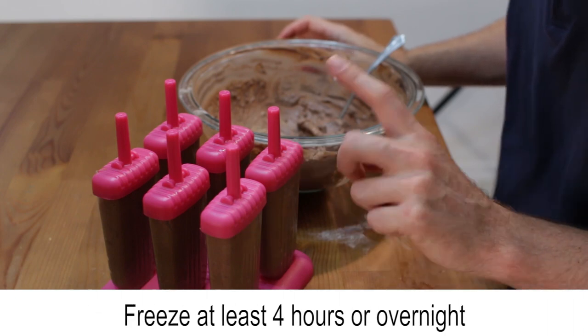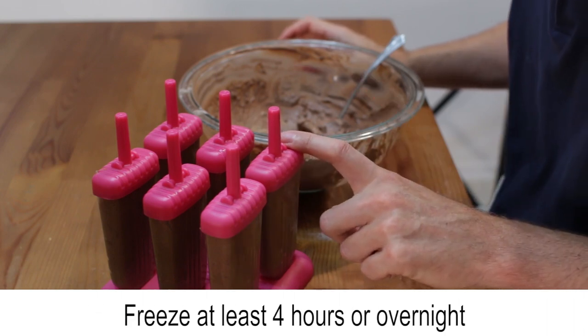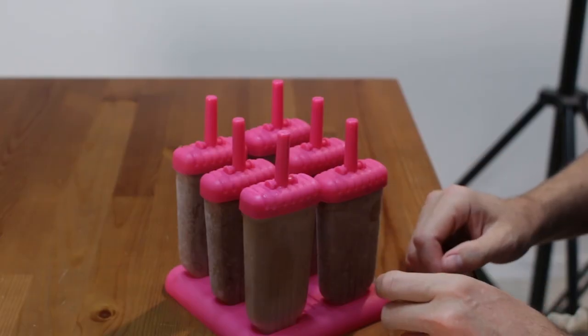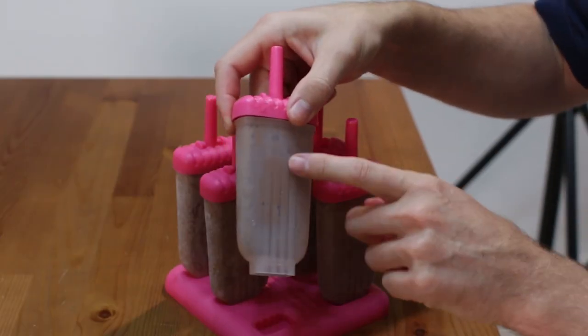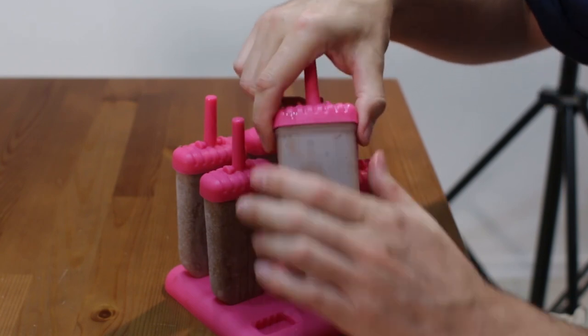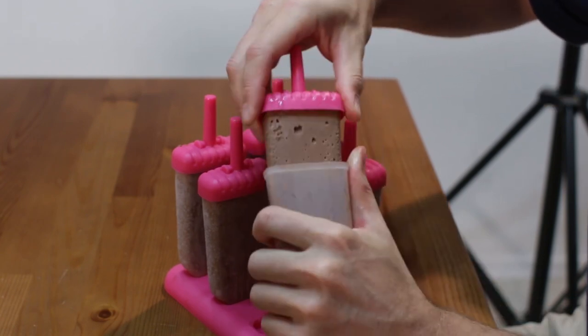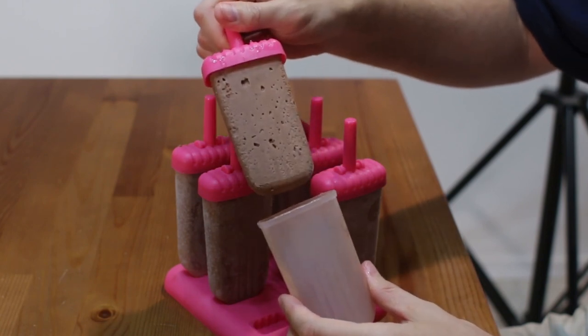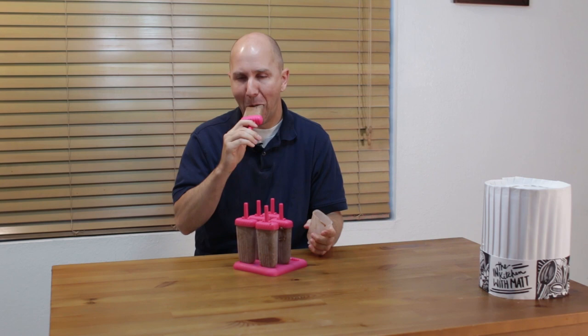Freeze at least 4 hours or even overnight before serving. Once ready, run some warm water on the outside of the mold to loosen it up, then remove it and enjoy.